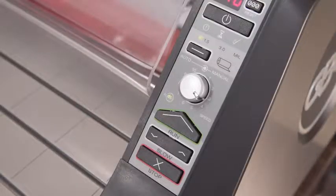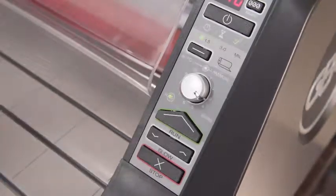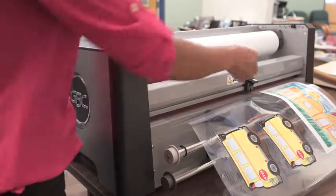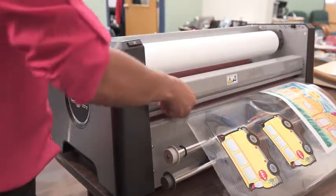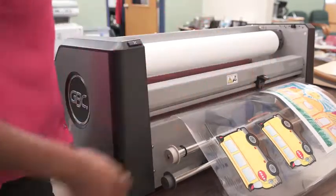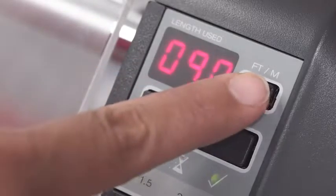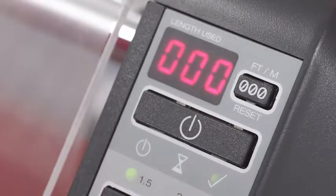Equipped with two stop buttons, one in front and one in back, an operator can quickly stop the machine at any time. Use the built-in trimmer on the back to trim projects for a perfect finish. Knowing when it is time to reload is easy with a built-in footage counter that tracks usage.